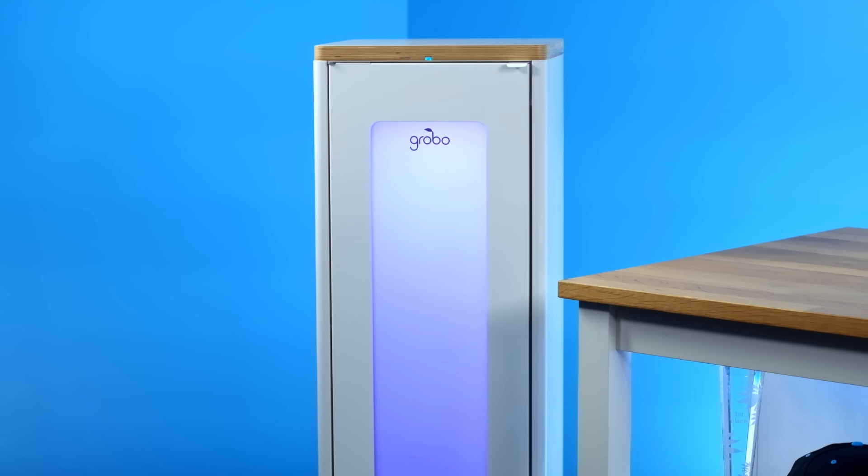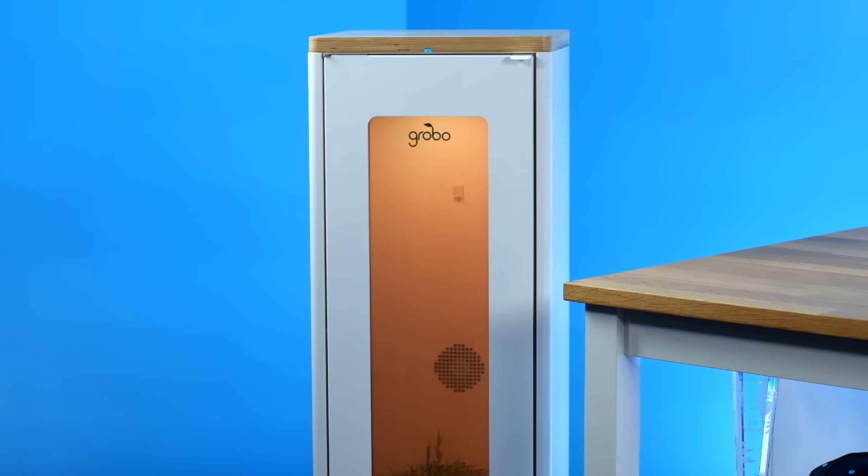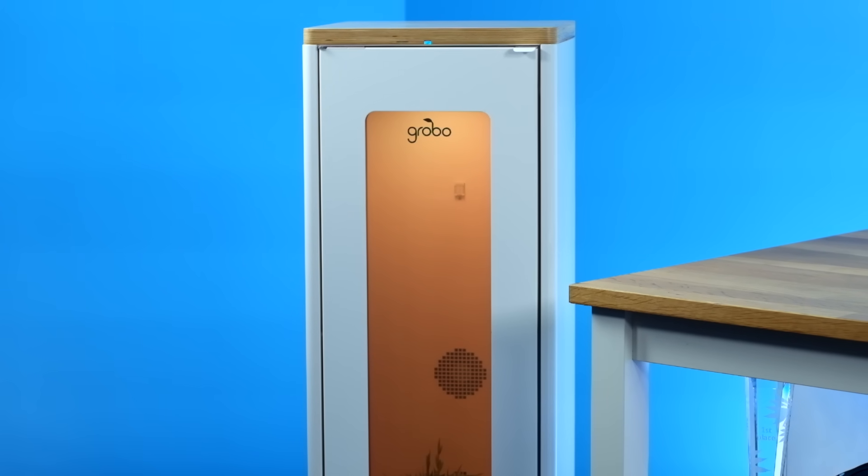The difference is their door. The fluid glass on the Premium lets you see your plants at the push of a button. It keeps the smells in and the bugs out. Once you open the door, they are the exact same.